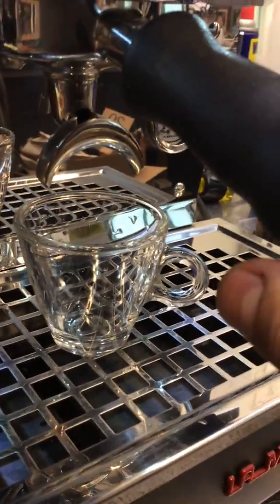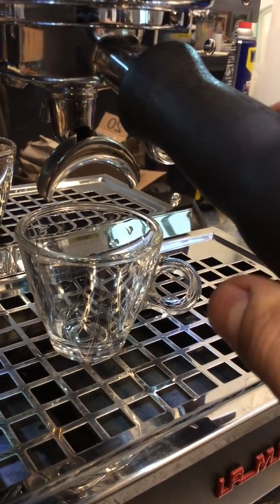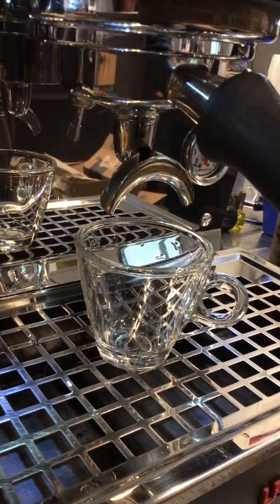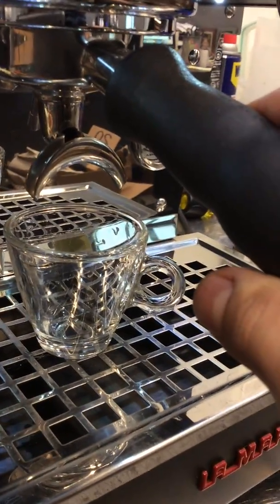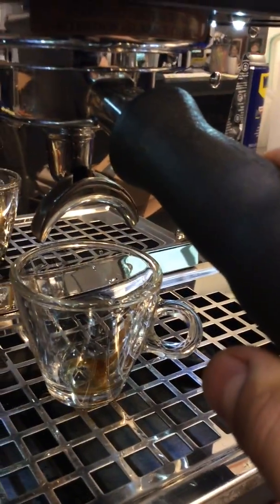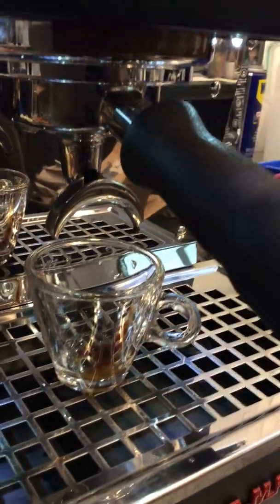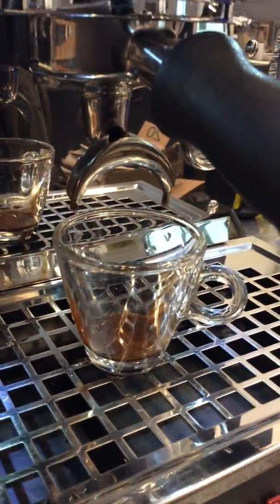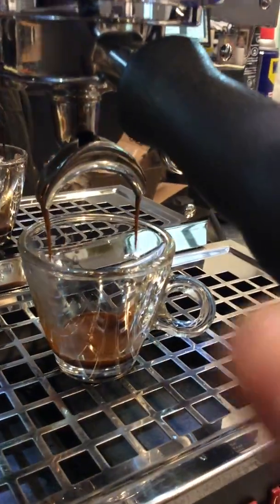Starting with one shot of espresso, we're gonna test it out. Hopefully I picked the right grind size for this machine — otherwise we're gonna see drip coffee or coffee barely dripping. Unfortunately, it's going to be coffee barely dripping. I chose a really fine setting for this machine, and you can see that it's barely dripping in there.